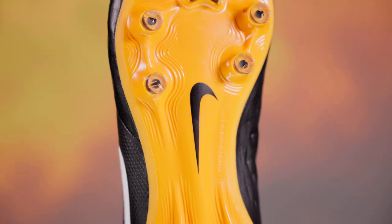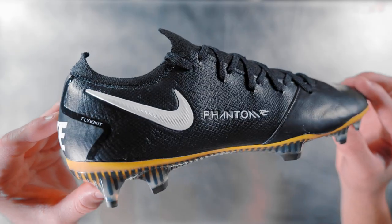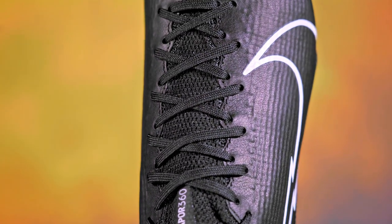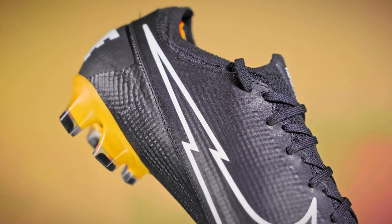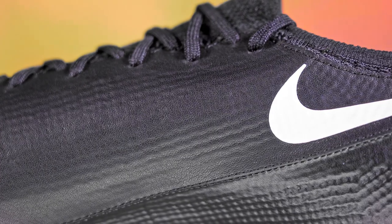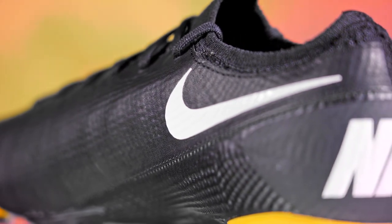Tiempo may remain unchanged in this pack, but that's definitely not the case with the Mercurial Vapor and the Phantom GT. Already an impressively soft upper, the Vapor now gets all the touch benefits of soft K leather. The Techcraft Vapor features a raw flyknit with no ACC or durability coating, which means the flyknit is even softer. Add premium K leather over the top and you're left with a buttery soft hybrid upper.